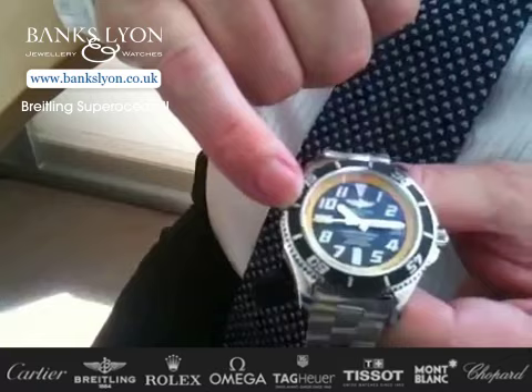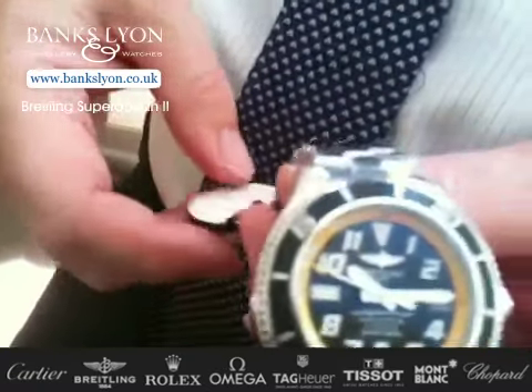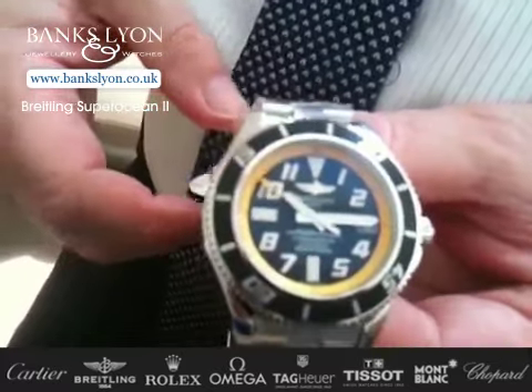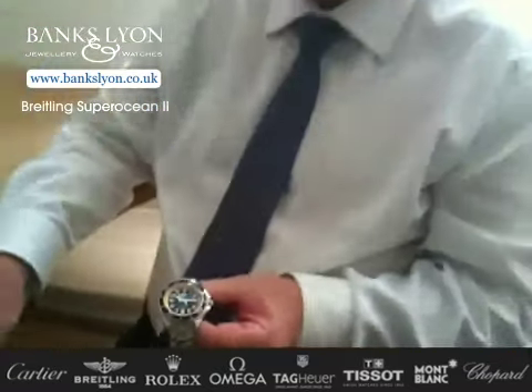It's an automatic movement — not quartz, not operated by a battery. This particular watch retails for £2,300, which I don't think is a lot of money at all.